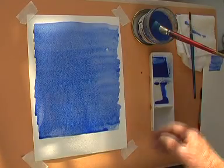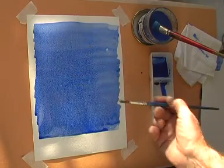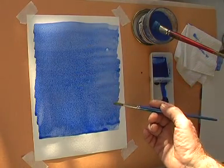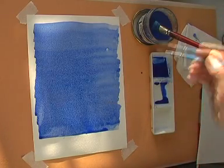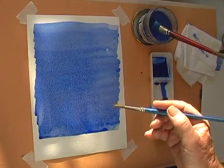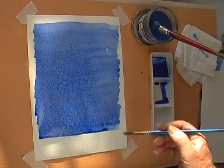Do not be tempted to interfere with the wash with your brush as it dries, or to add paint or water to it. Let the wash dry thoroughly before you overlay any other colours.